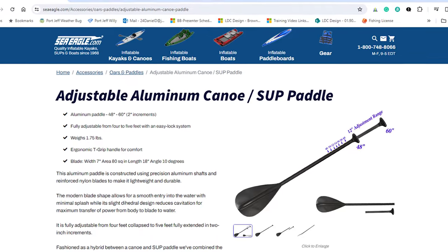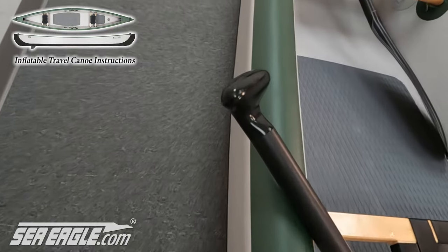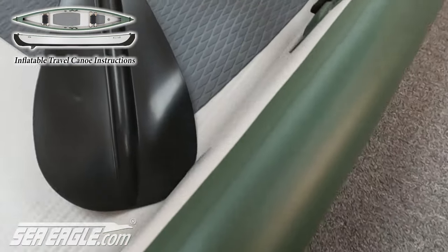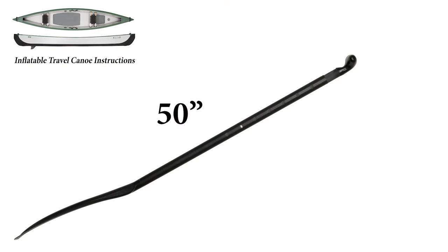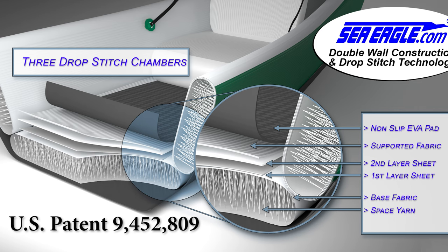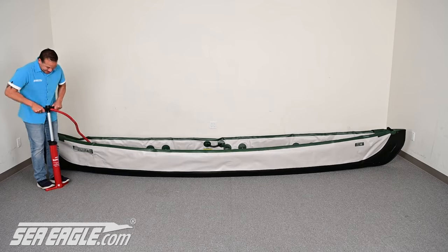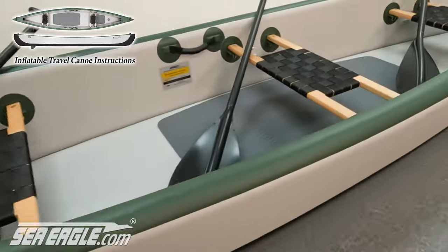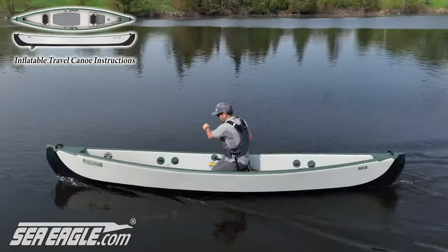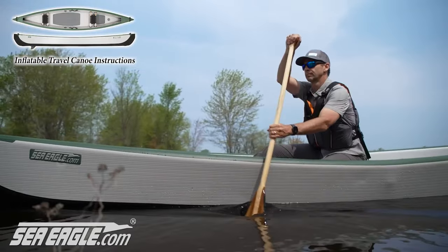The two-part adjustable length canoe paddles are optional with the travel canoe and can be found at SeaEagle.com. The ergonomic hand grip has been designed for comfort and to maintain consistent paddle orientation throughout your entire paddle stroke. The paddle length can be adjusted from 48 inches to 60 inches in 2-inch increments. Because of its patented design and world's first all-drop stitch construction, the Sea Eagle travel canoe can be inflated to a higher pressure than other inflatables — up to 10 PSI — resulting in a much sleeker, rigid, contoured shape that's faster, lighter, more stable, portable, safer, and higher performing than any other inflatable canoe in its class.